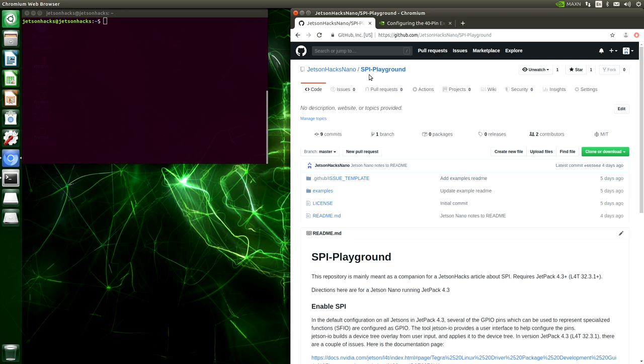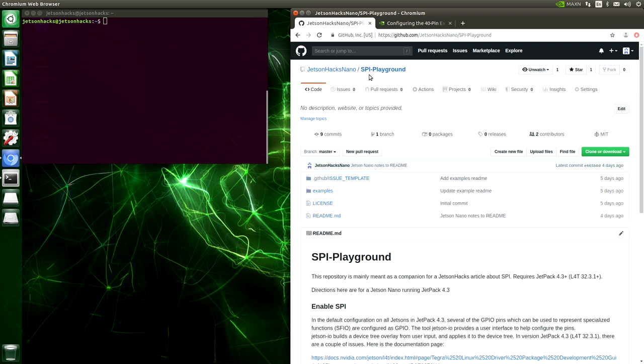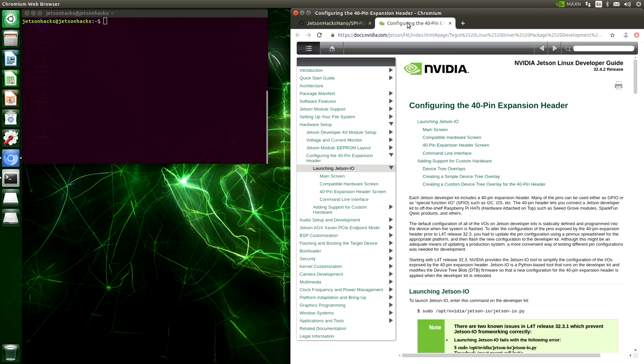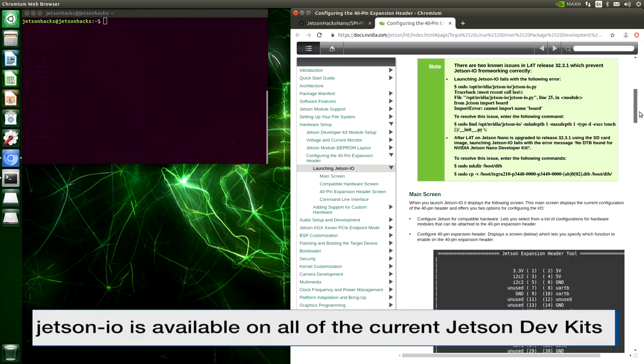Let's configure our GPIO expansion header. On the JetsonHacks Nano account on GitHub, there is a repository named SPI-Playground. This is about following some directions and examples for this particular SPI display. The first thing we will do is configure our SPI pins on the GPIO expansion header. These instructions are taken from the official Jetson-IO guide — configuring the 40-pin expansion header.